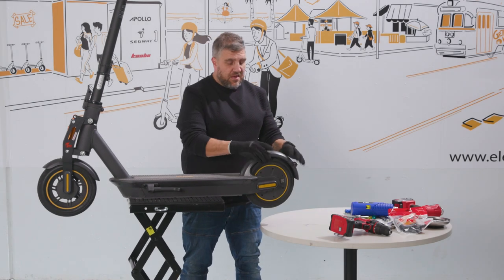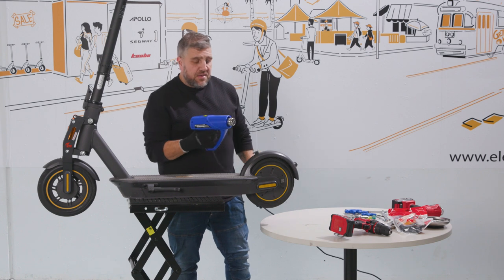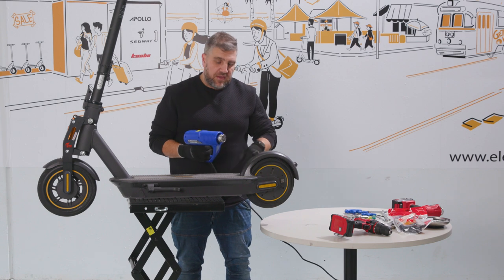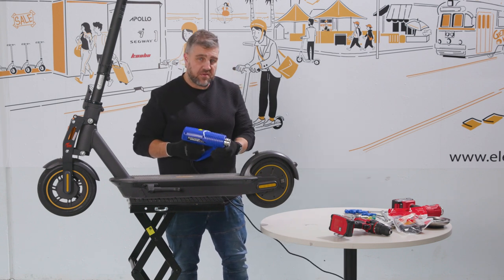The first step is we need to get rid of this mudguard — get this out of the way. I'll be using a heat gun just to heat up the pad so that I can peel it back a little bit, not all the way, and just expose the allen bolts that I need to remove.